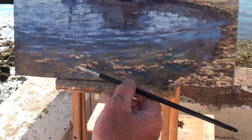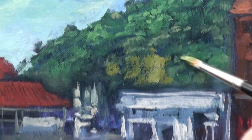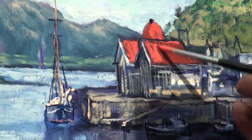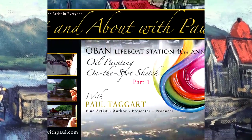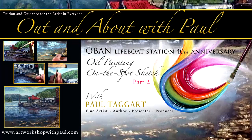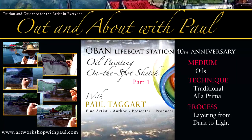Filmed in real time so that you can watch along and use these two films as a tutorial. Close-up filming is frequently used to show every stroke and every colour mix, accompanied by my running commentary throughout, for I don't believe in holding anything back. There are two parts to this oil painting on the spot tutorial in which you will see the traditional technique of working from dark to light.